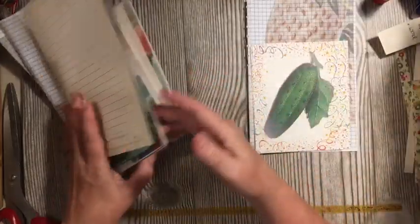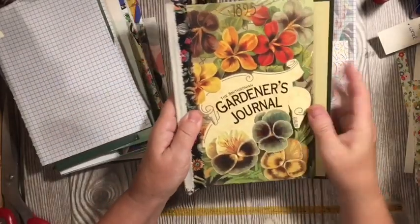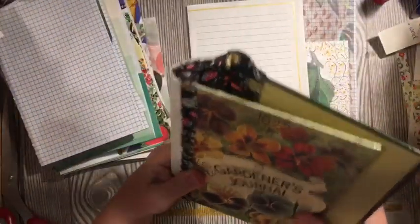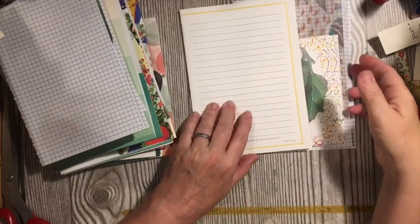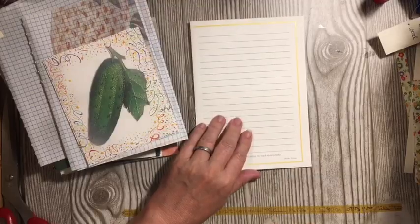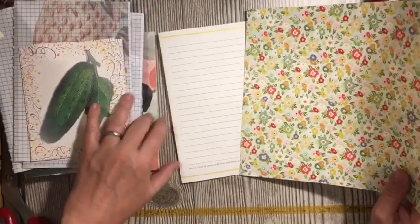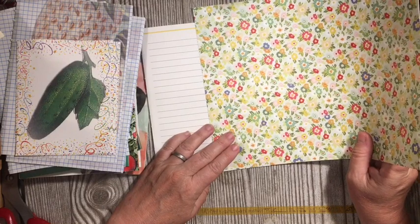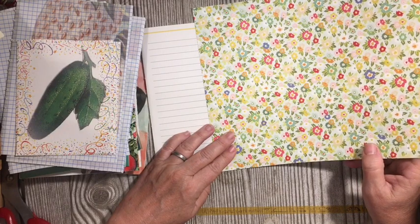So my journal is all taken apart again. I'm going to use one of the papers that came from the book that I used. There's my cover so far. And so I'm going to use one of these. Remember I said that I thought this would make a really pretty border thing — I'm going to use this for my border tuck. So we're calling it an add-in border tuck flip with insert.